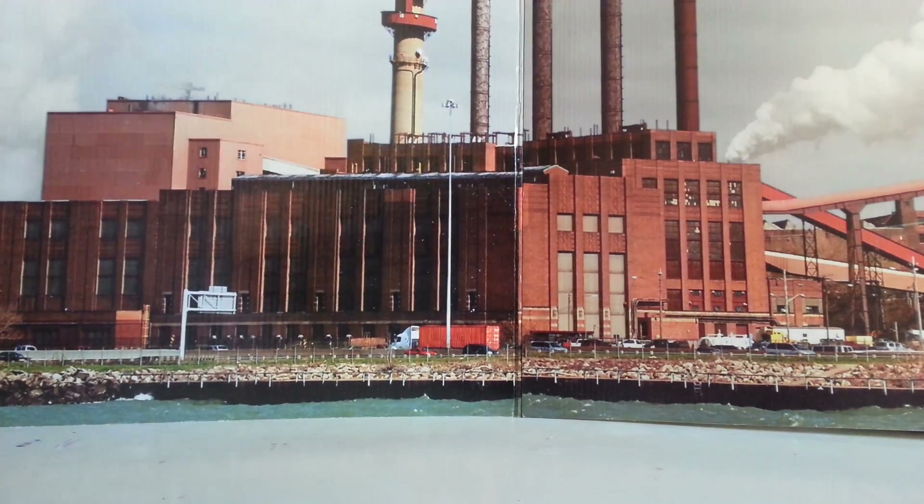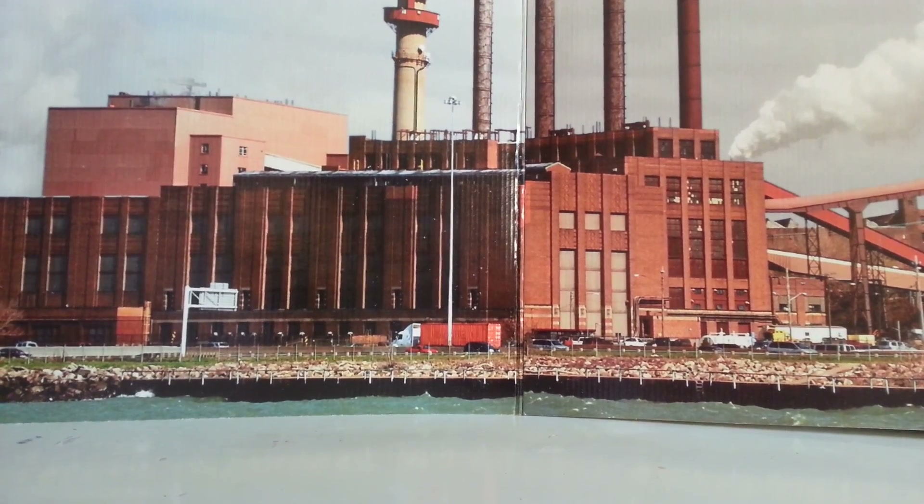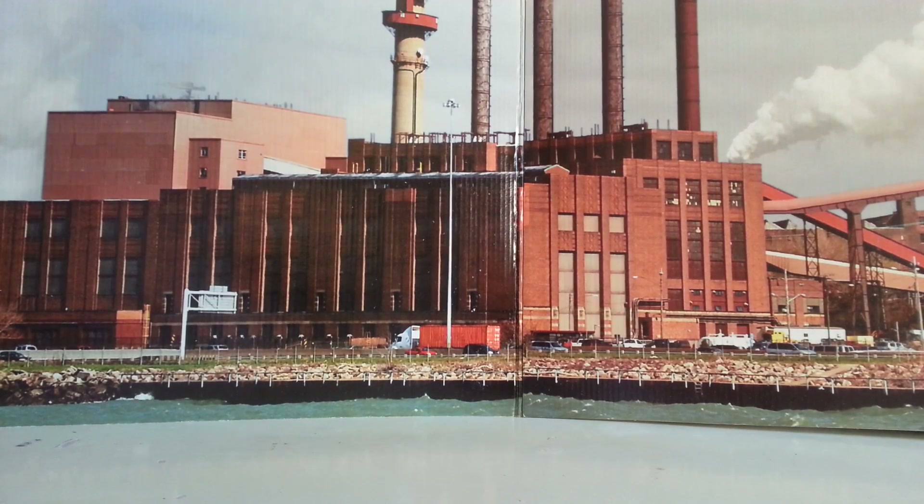Hello everyone, today we're going to be doing a review on a really awesome Lionel train. I hope you guys enjoy this review. Even though it might look like an unboxing, it's just a review — I'm just going to show you the box. I hope you guys enjoy my video, and let's get started.